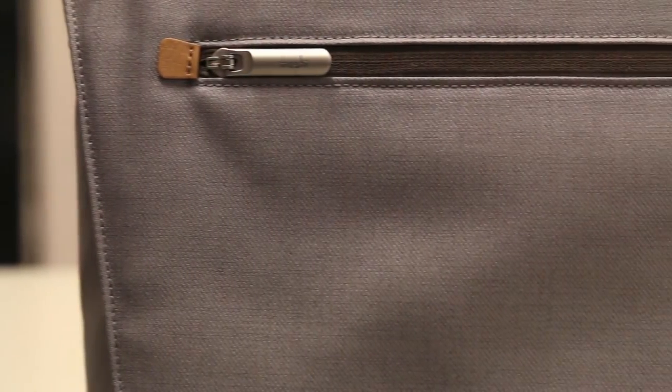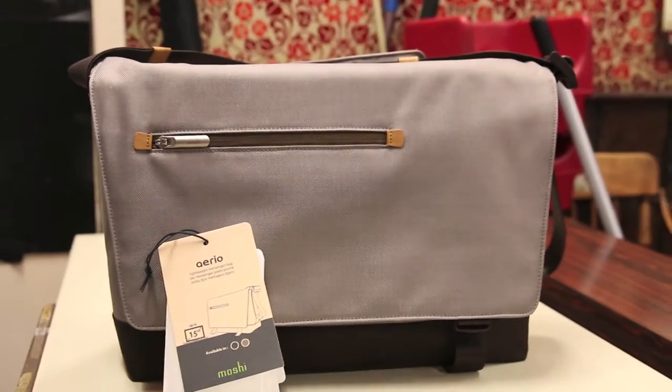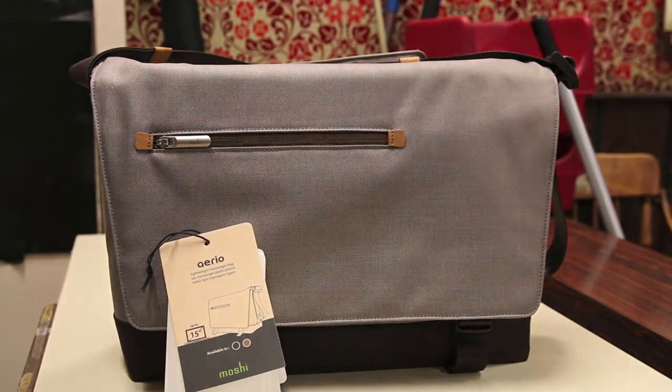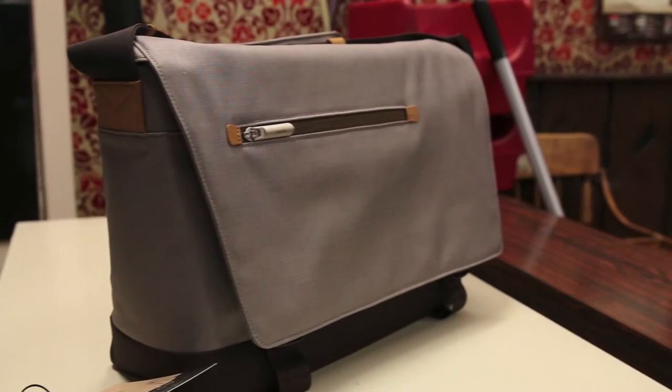What's up guys, Randall Razor here with another tech video for you guys today. Today bringing you a quick in-depth review of the Aerial Messenger Bag from Moshi. So without further ado, let's check out this bag, see what's so special about it and give you guys my quick in-depth review.